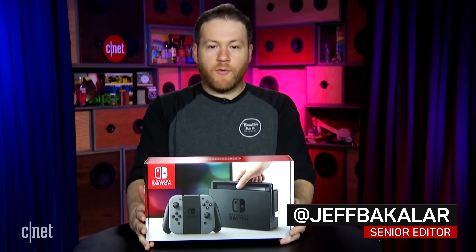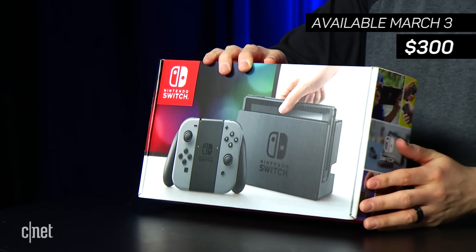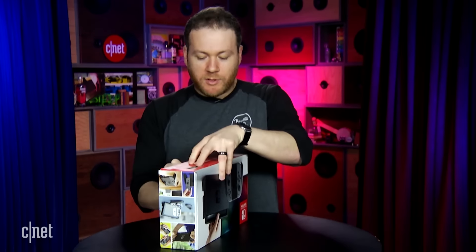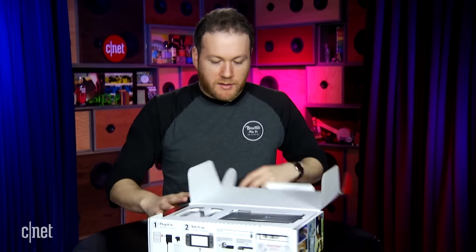Hey, what's up everybody? Look what I've got. It's the Nintendo Switch. It comes out March 3rd for $300. Here is the official unboxing. We're going to take care of that right now. Let's see what's inside, what you get for $300 in the box of the Nintendo Switch.